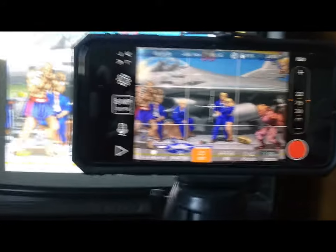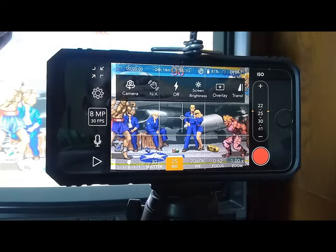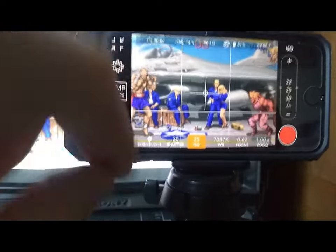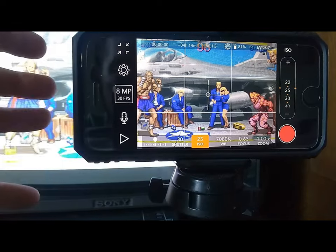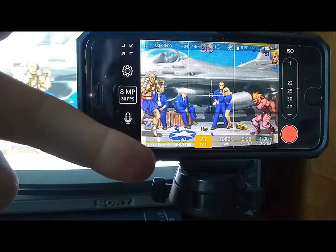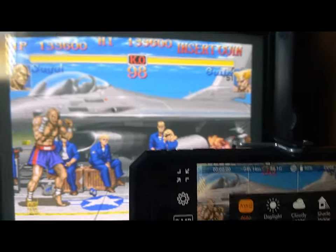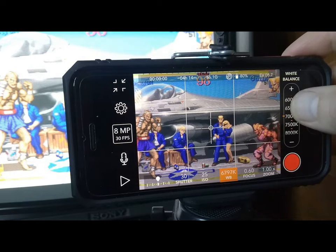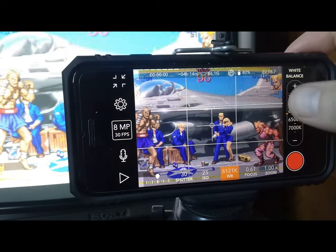Let me show you my settings on my iPhone. Go into settings. All of these settings down here you're going to need to lock in because they're on auto adjust right now. As your screen changes from a black screen to a white Konami screen to a dark level or bright level, all these will start auto adjusting. If I hit white balance, you'll see how it's blue, then more red, then blue again — doing stuff like that. So you need to lock all these in.